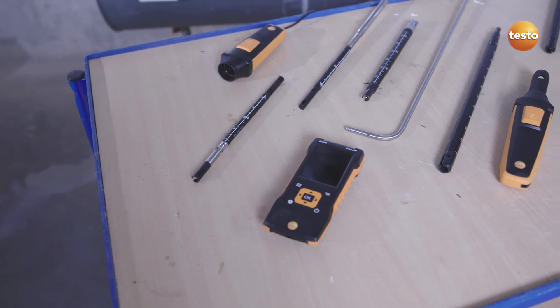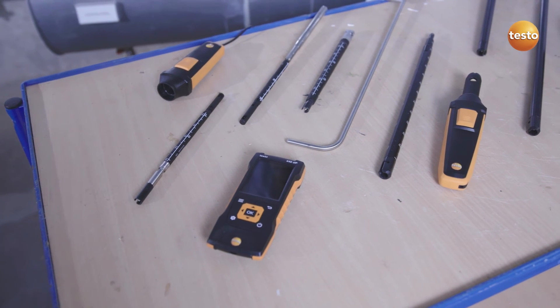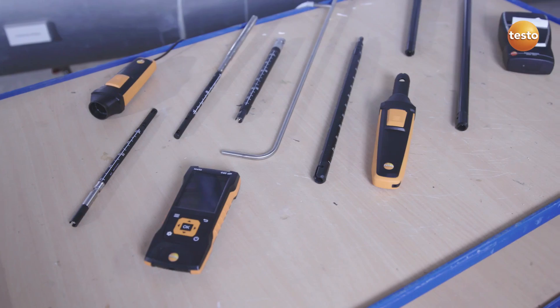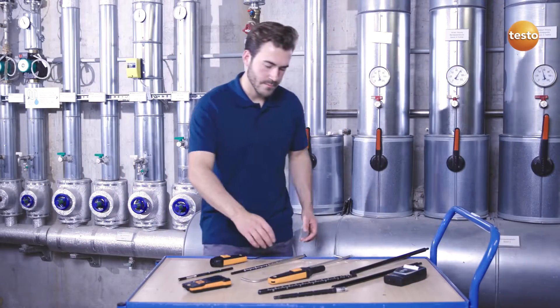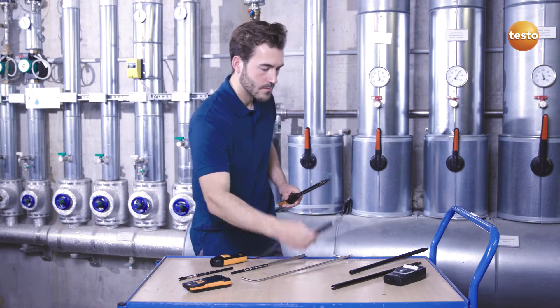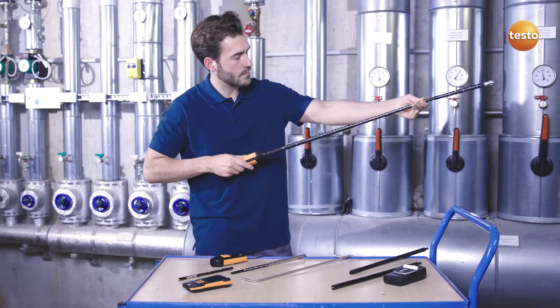The Testo 440, with its broad range of high-quality probes, is an air velocity and IAQ measuring instrument ideal for volume flow measurements in ducts, and without annoying cable clutter. For this purpose, you require, in addition to the Testo 440, an air velocity probe — for example, the 16mm vane probe with Bluetooth-included temperature sensor.